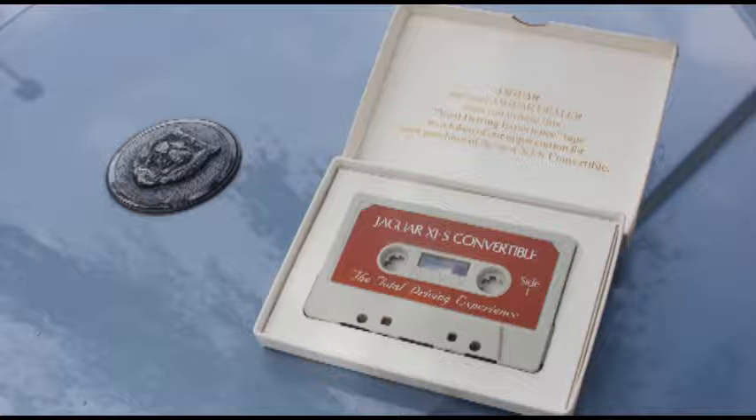Thoughtful placement of all controls puts you in command of your XJS. The leather-covered steering wheel is designed to give you an unobstructed view of the instrument panel. A comprehensive display in the center of the panel monitors the vital systems of your XJS. Engine functions such as water temperature, oil pressure, fuel level, and battery condition are precisely monitored on clearly visible gauges. Colored warning lights and red and amber attention getters alert you to the status of numerous vehicle functions, including headlights, hazard lights, and the handbrake. Please refer to your XJS owner's manual for a detailed description of the information display.